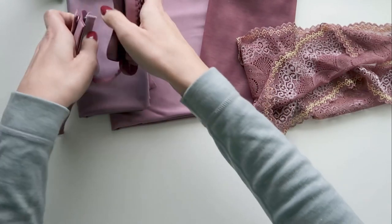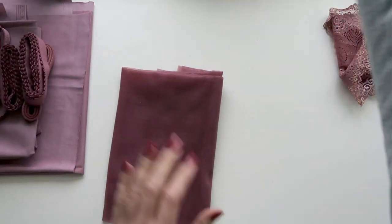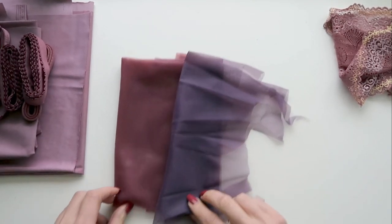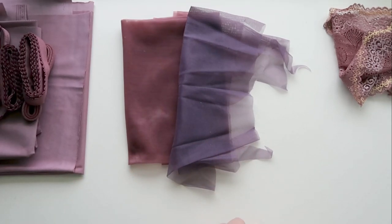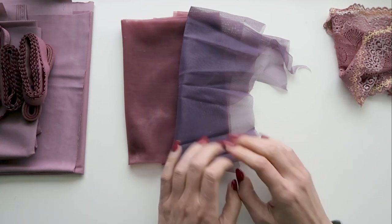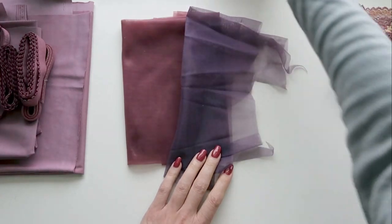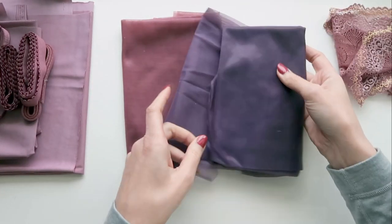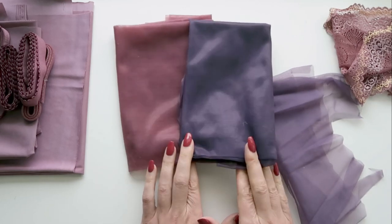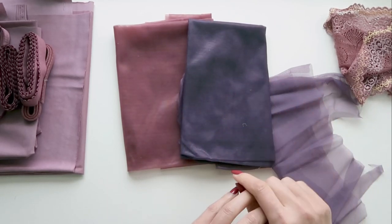Now let's compare Blackberry Cream to some of the other purples in the Bra Builders lineup. First is Amethyst, which was part of the Regency kit earlier this year. It's a little bit dustier of a purple and you can see that Blackberry Cream is a lot more warm-toned, with a lot more pinky tones to it. The next purple is Plum Pudding, which you can order right now as one of the special colors. I'm comparing sheer cup lining to sheer cup lining for an apples-to-apples comparison.